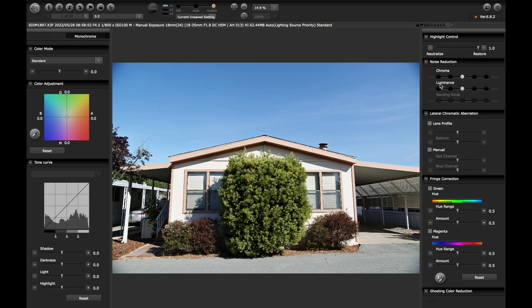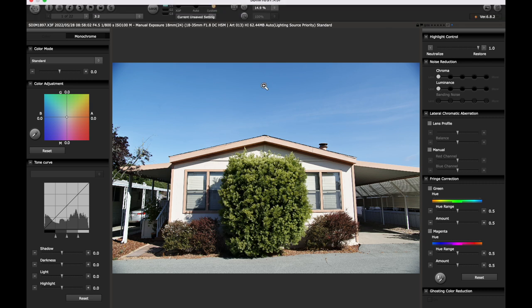Then chroma and luma noise reduction — I pretty much put this down at all times. I never introduce more than I need to. There are times where I'll see chromatic aberration and I'll select those items as needed, but I don't do a lot with this. I'll even correct chromatic aberration in Lightroom.